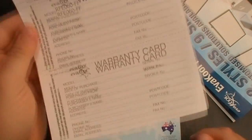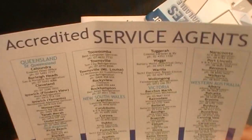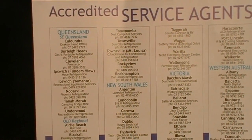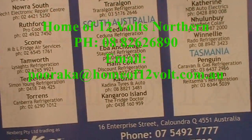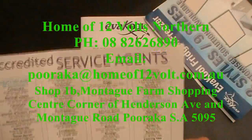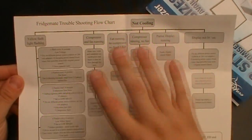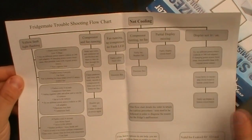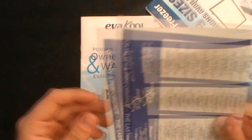You'll get the warranty card here — fill out the top bit and keep the bottom bit for yourself. There are accredited agents listed; if you have a problem you can send it back or return it to where you bought it from. We're in South Australia, and I got mine at Homer 12 Volt Northern. There's also a problem-solving chart on the back — if your fridge isn't running or not cooling, it has all the information to work out what's wrong.